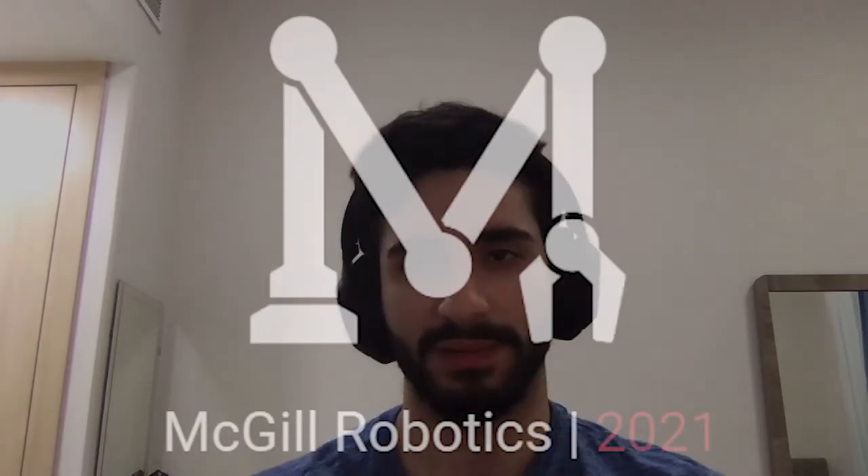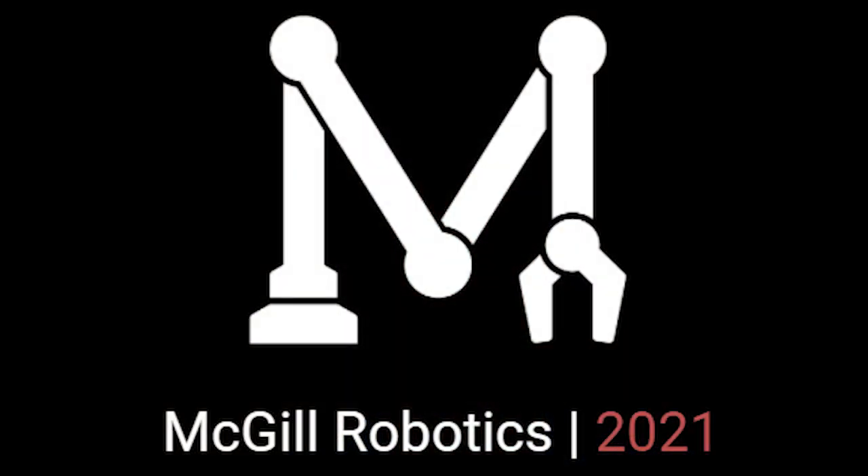We apply a similar mentality to our hardware by including only necessary components, while ensuring the robot is open for expansion by making those components easily replaceable. Thanks for watching, and hope to see you in person for RoboSub 2022.